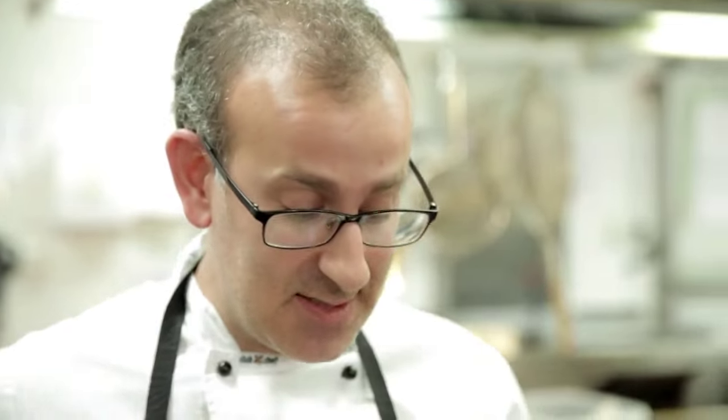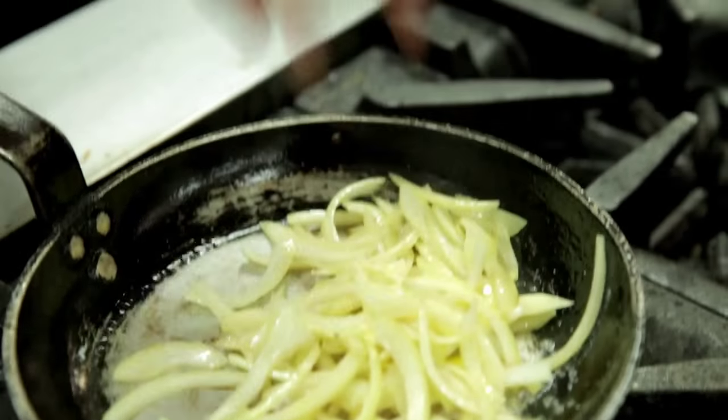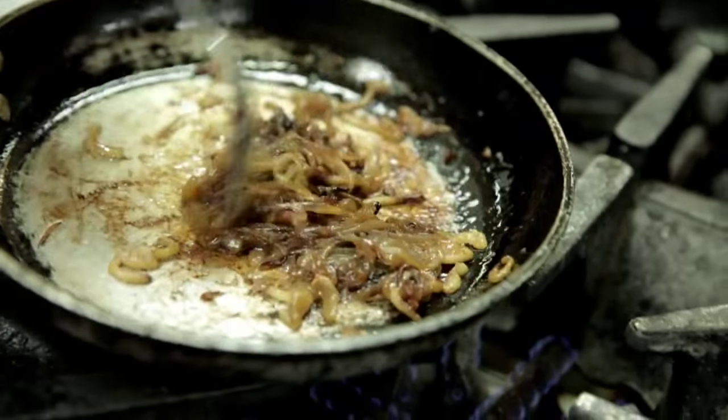The first step we're going to do is caramelise some brown onions. We start them off in a moderate pan so they start to colour and then we turn the temperature down. They do take a little while to caramelise. You need all the moisture to come out of those onions.